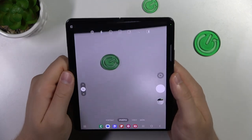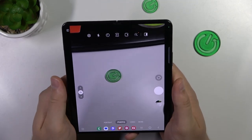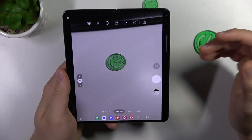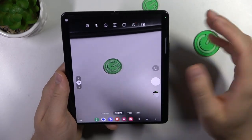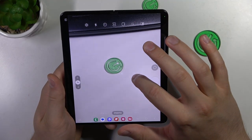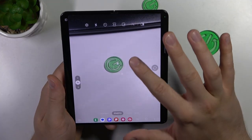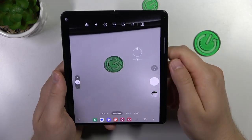Let's start from the basic functions. When we are in the photo mode, we can actually quickly adjust the brightness level. You don't have to use the pro mode — just click on the screen and then move this sun icon to the left or the right side to change the brightness level. You can also do this automatically by tapping on the screen.